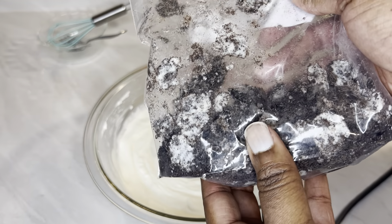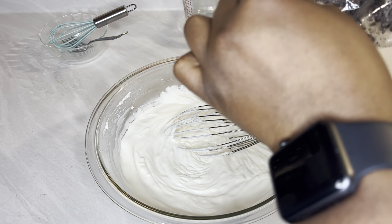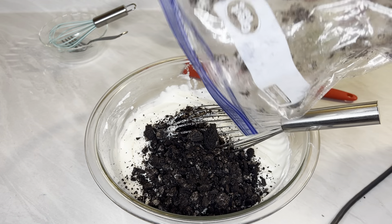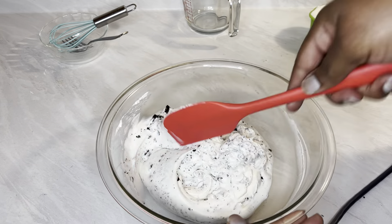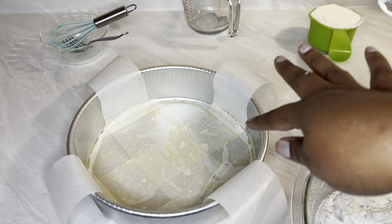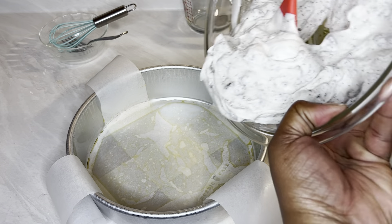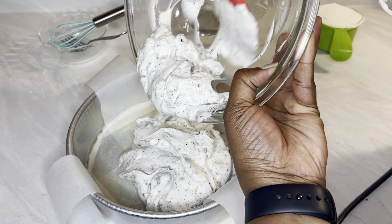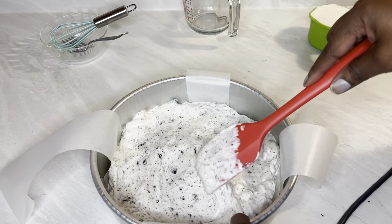We're going to add in some crushed Oreos — I crushed up about 10 Oreos. And since it's a mousse, because you use the gelatin, you don't have to cook it. You refrigerate it for about one to two hours. Just crush up your Oreos and dump them in there, then fold them in really quickly. I have a cake pan — I sprayed it, put some parchment paper down, and I put some straps just to be able to lift it out later after it's been cooled. Just put it in there, smooth it down, and refrigerate. When you're ready to use it, all you have to do is lift it out by the little straps.